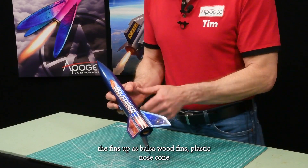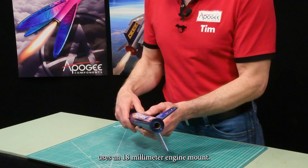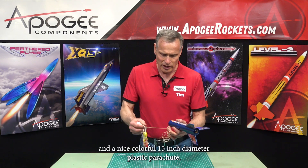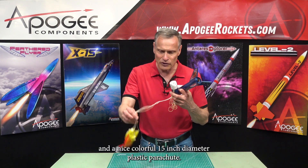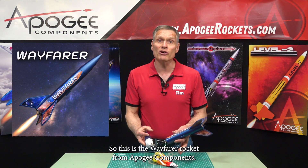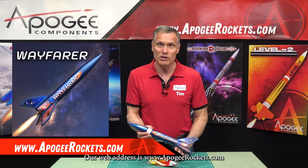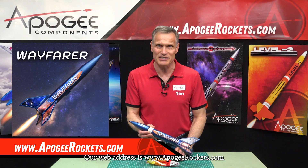It has balsa wood fins, a plastic nose cone, and uses an 18-millimeter engine mount. Inside, we have a Kevlar shock cord and a nice, colorful 15-inch diameter plastic parachute. This is the Wayfarer Rocket from Apogee Components. Our web address is www.apogeerockets.com.